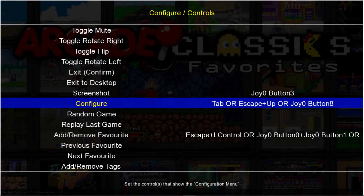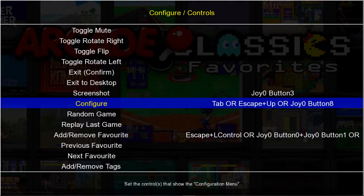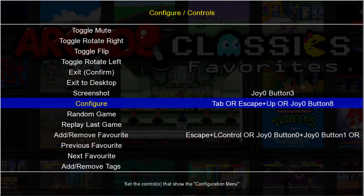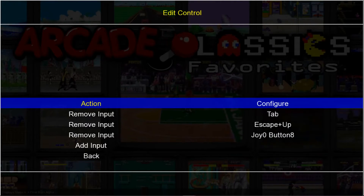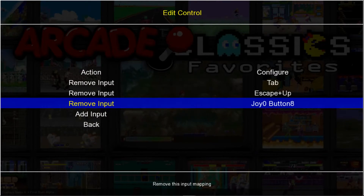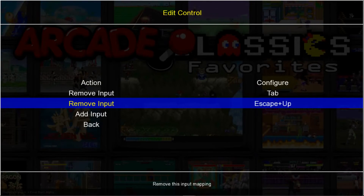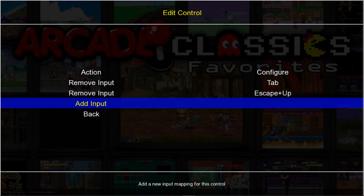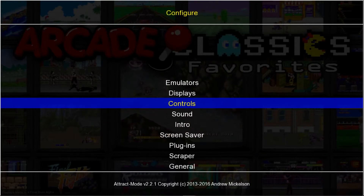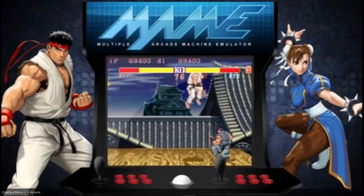Configure — I use my left analog stick like a button, so my L3. I always leave Tab on my keyboard — it's always great to leave the keyboard buttons as is, so don't ever remove this. But let's say I removed my Configure button there, I still have Tab. I never remove Tab. Go to Add Input and just press L3 like a button. Now if I were to get out of here — here's me pressing Tab, I'm in. And L3, I'm in.